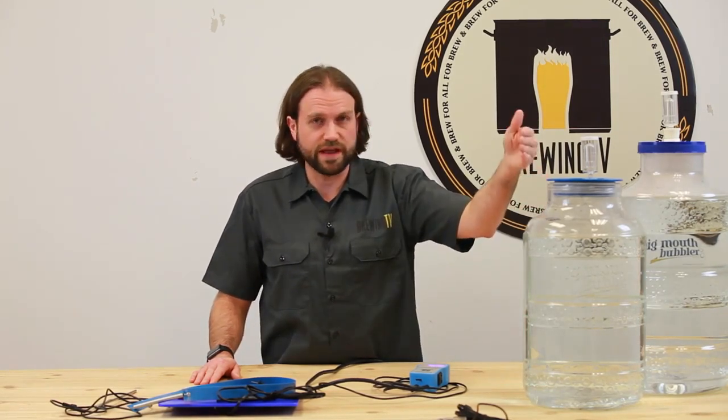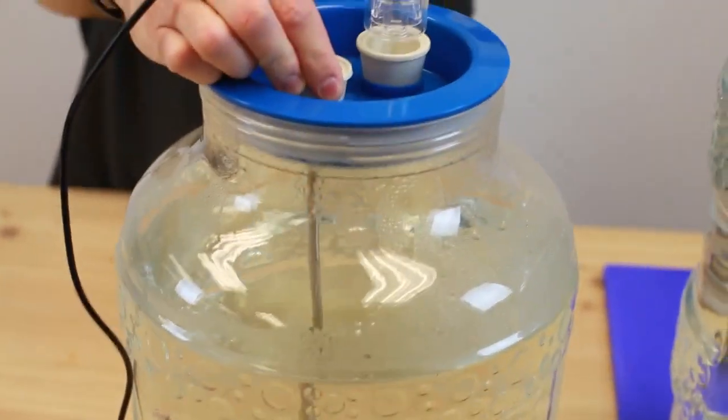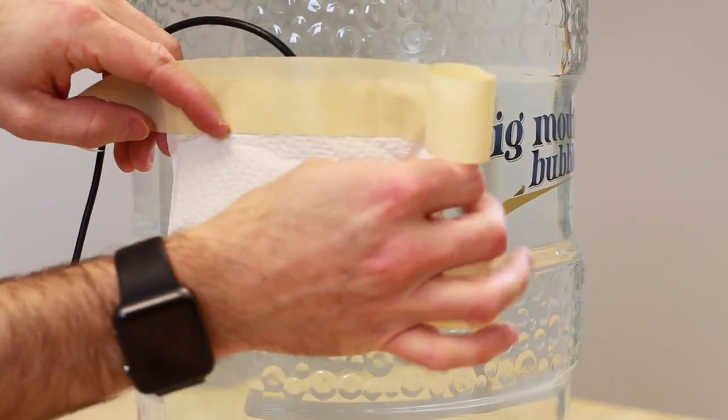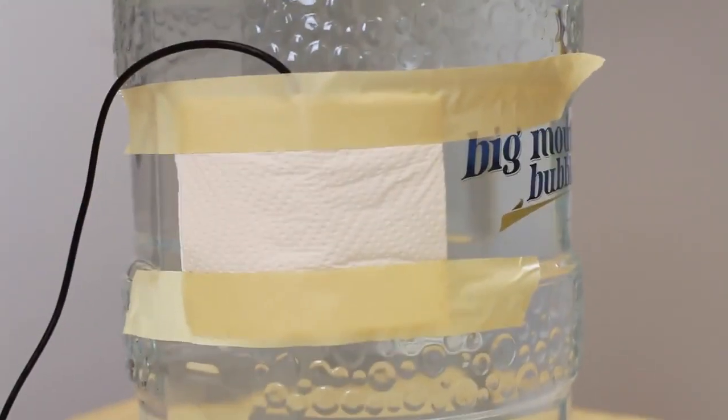Placement of the temperature probe is key. You want to make sure you're actually measuring the temperature of the vessel and not just the ambient air. There are a few different products that allow you to do that, such as a stopper thermal well that goes down into the liquid and allows the probe to measure the liquid temperature, or longer probes that will go directly down into the liquid. A low-tech alternative is to simply tape the probe to the outside of the vessel and insulate it with a few folded paper towels. The nice thing is if you have a vigorous fermentation that may produce a blow-off, the temperature probe won't get in the way.